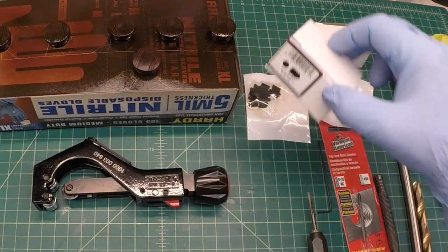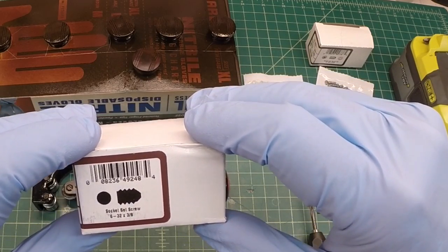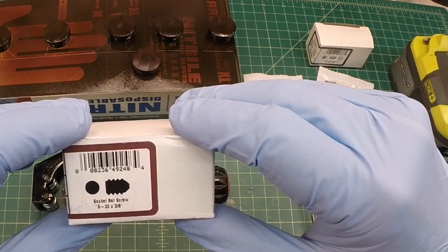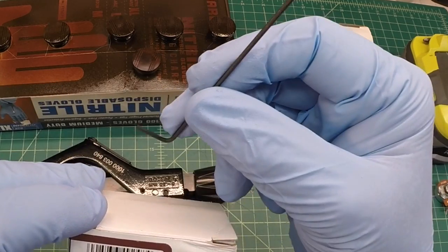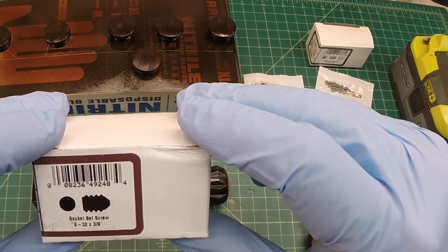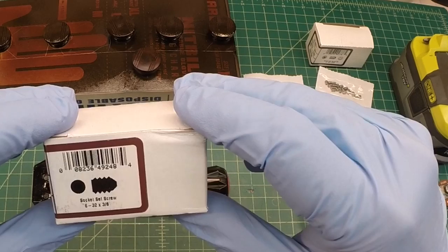I've got two assortments of set screws. These set screws are socket head set screws, and you can use a 1/16-inch Allen wrench to get in there. I like that a lot better than a typical flathead screwdriver for a lot of the vintage radio knobs.